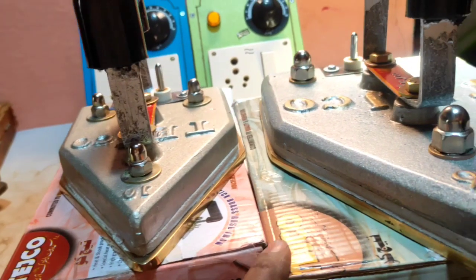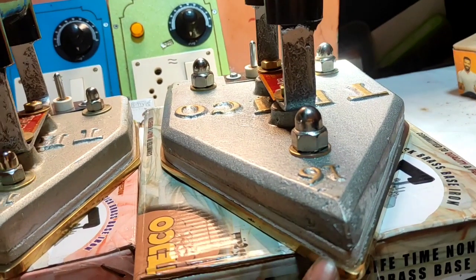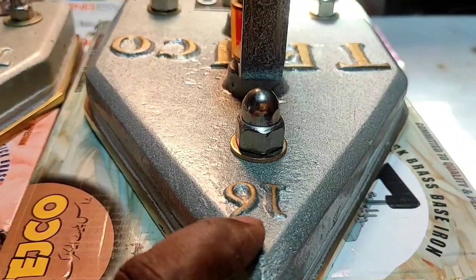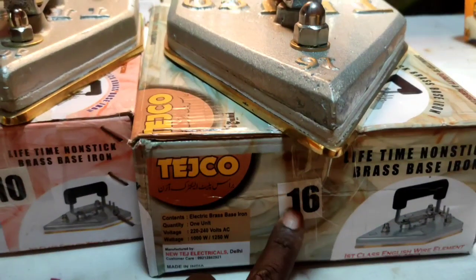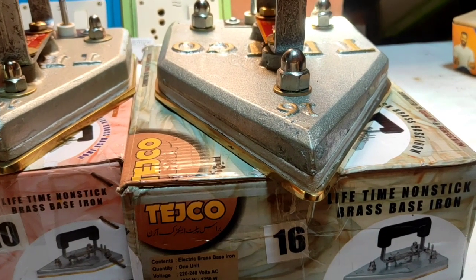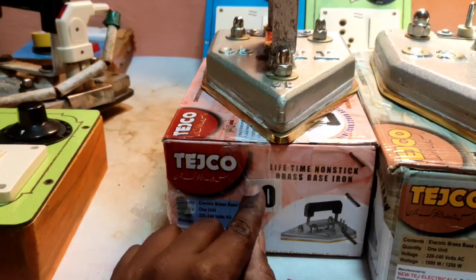Then we have to buy a laundry shop. It's 16 pounds. This is 16 pounds. We have to buy 7 kg. This is 600 V.